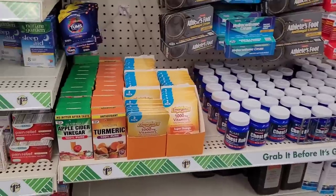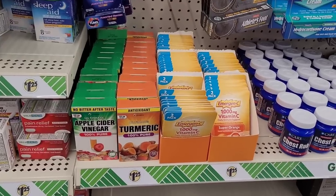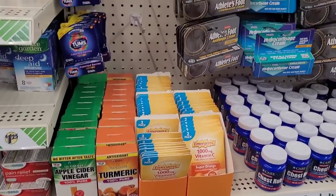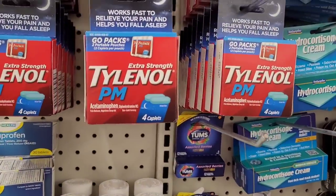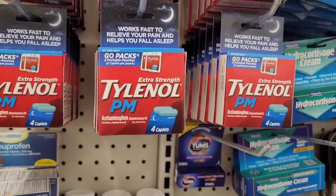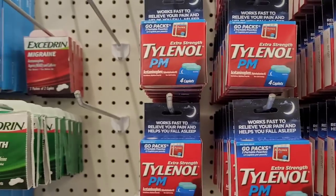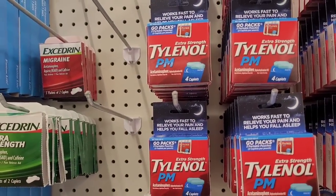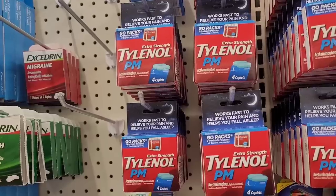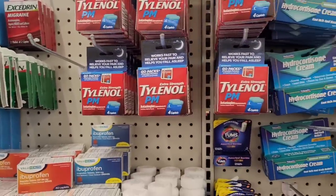Oh, they got some turmeric right there and some apple cider vinegar — that turmeric might be good. And they have Tylenol Extra Strength PM — you get four caplets right there. And they got some Excedrin. Y'all remember when they had that write-up about the Excedrin? I don't know if anybody remembers that — I think they did a write-up if I'm not mistaken.